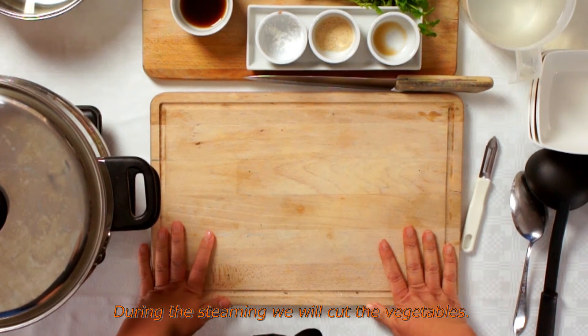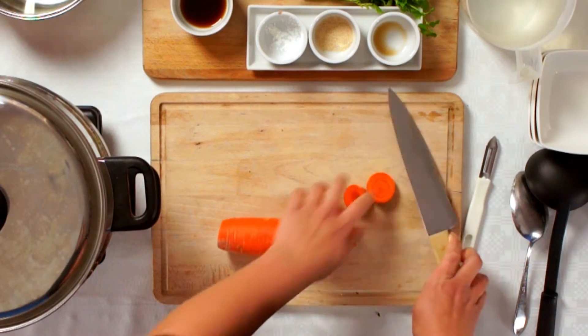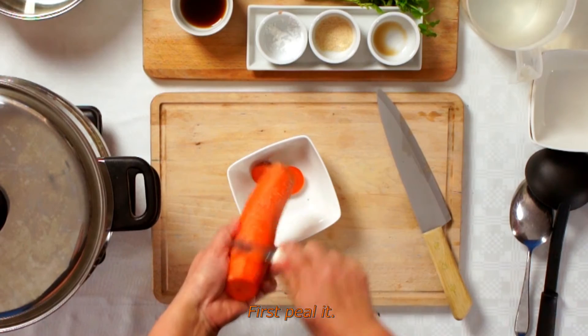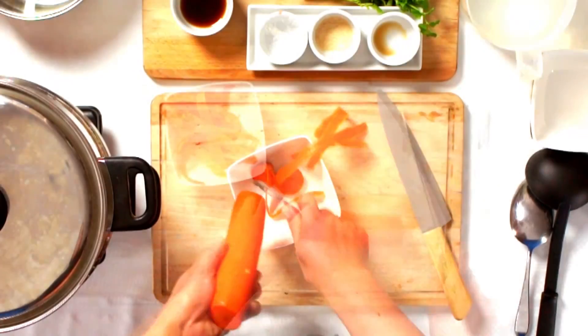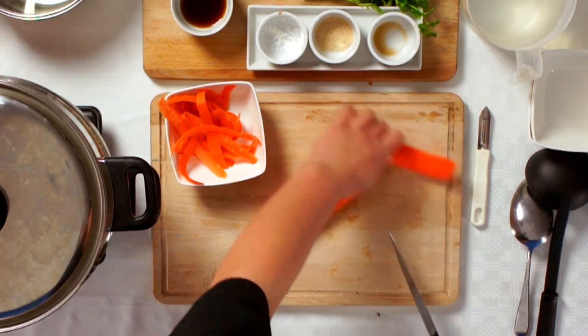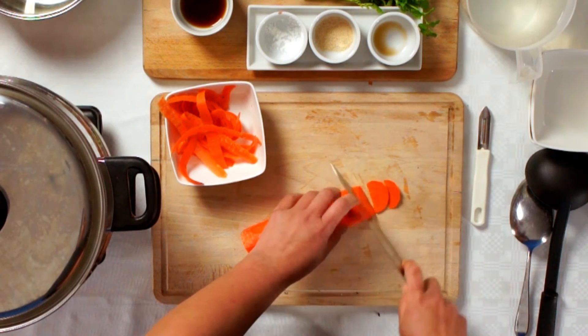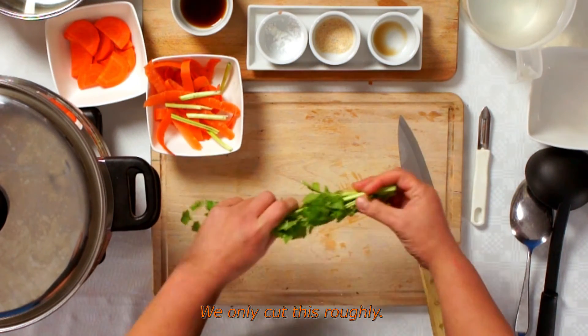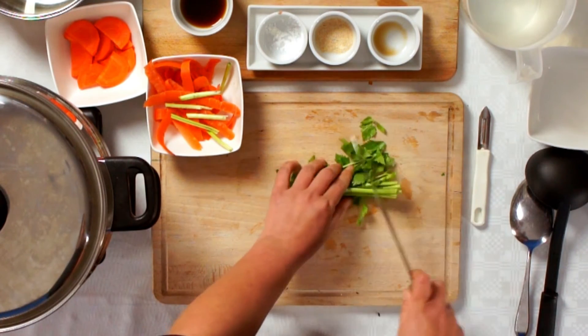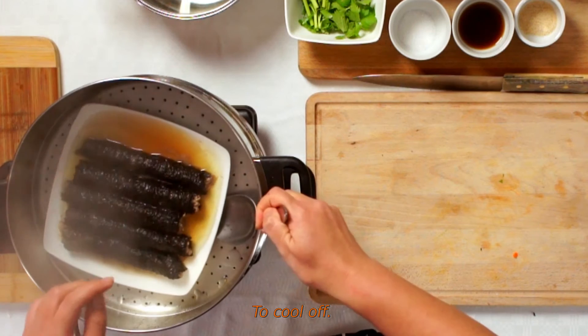Steam for about 14 minutes. During the steaming, we can prepare the grundte (greens). First chop the skewlen, then the middle into small pieces. There is also kofta to cut. Now cut those aside and take the kahak rolls out of the steam pan to cool.